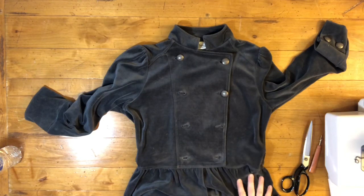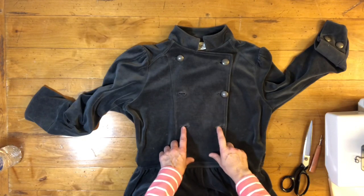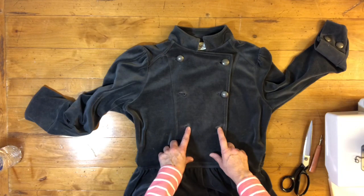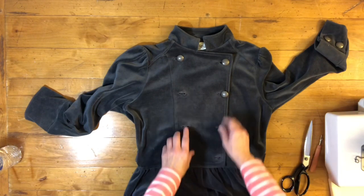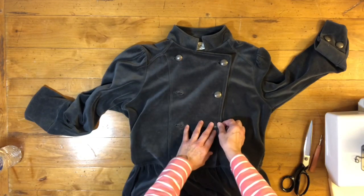Hi everybody. In this video I'm going to show you how to fix these buttonholes. My client was saying that these are a little stretched out for these buttons, and I am going to show you how to fix that.